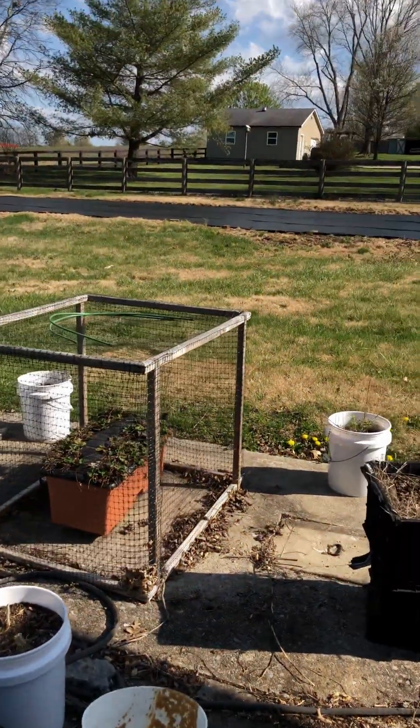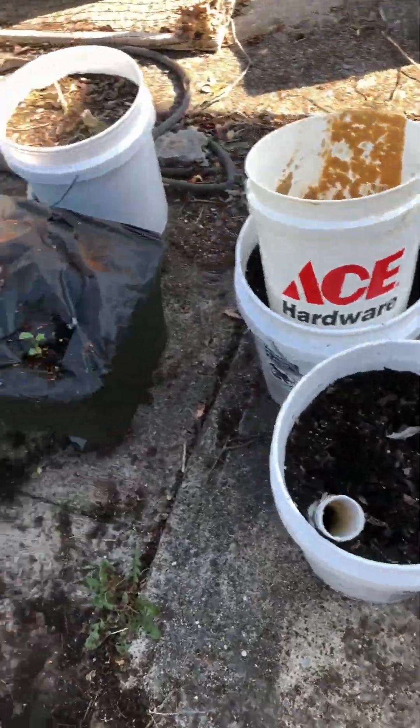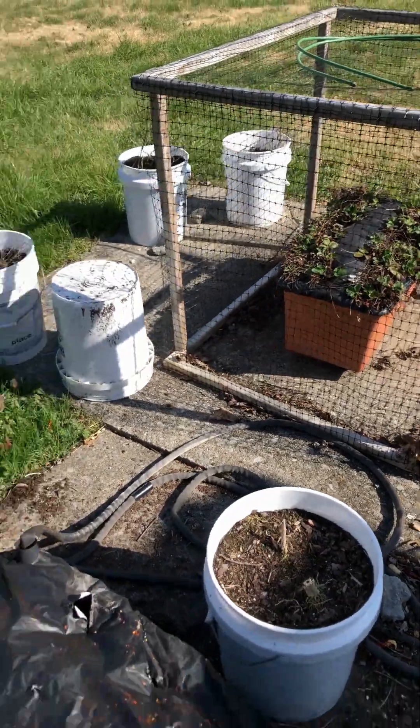Another reason I want to get out there and off my patio is because I'm not going to be using the five-gallon buckets this year. There's my strawberries. Alright, let's grow!